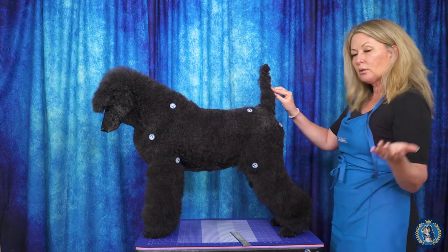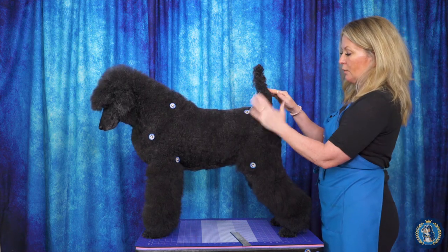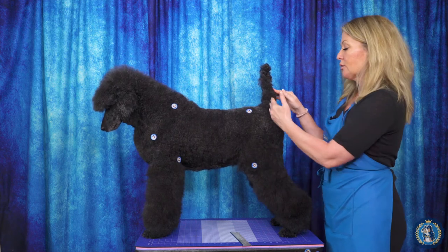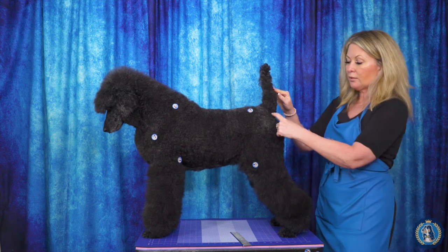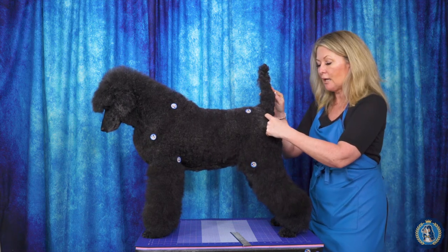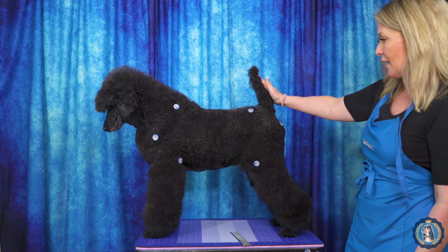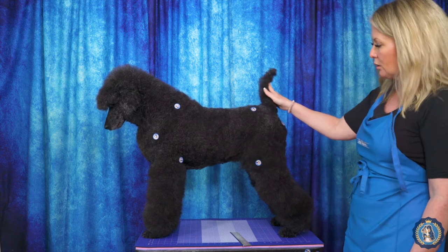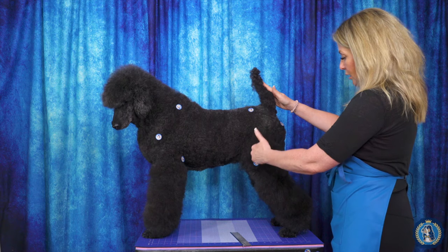Another thing when it comes to poodles — seeing as we have a poodle on the table — here is the hip bone, here is the pin bone, and having that tail set in the middle shows that her tail set is nice and high. A lot of people will call the area behind the tail to the pin bone "the shelf," and you can see that she does, in fact, have some shelf. Her belly is hanging a little bit low as she's getting older, but here we can see how we talk about a dog's rear angulation.